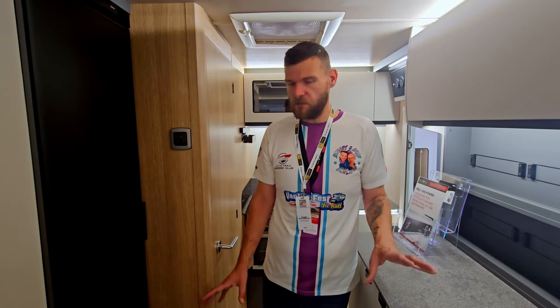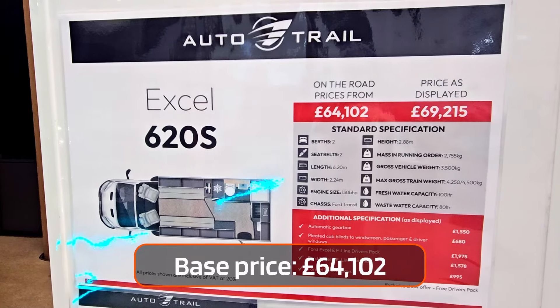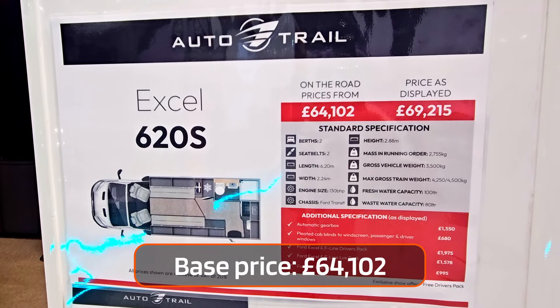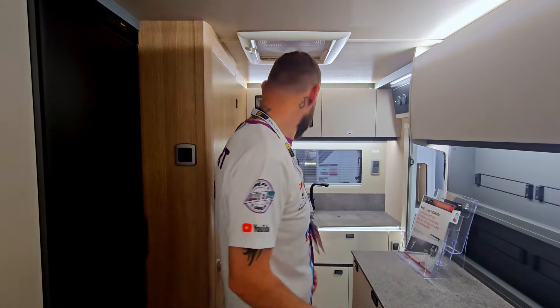I think it feels a lot bigger than it actually is, because it's only a 6.2 metre, which compared to the Scout is massively reduced. It is on for £69,000 for this model — not a bad little motor. I think if we didn't have the dogs, it would be an option. We'll forget the fact of the money side of things, but yeah — dogs.